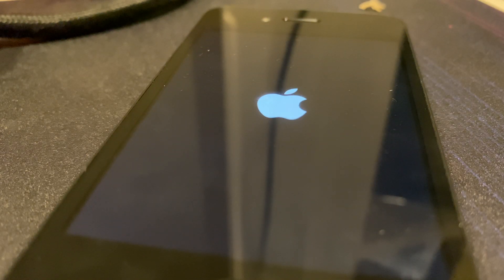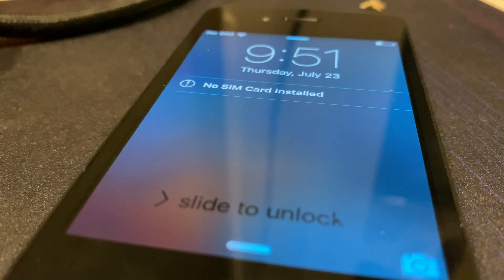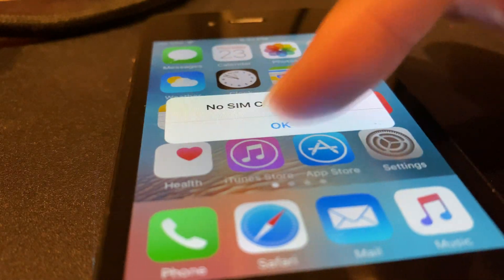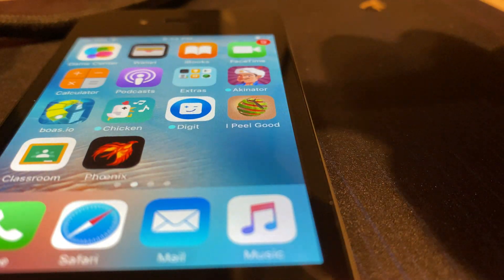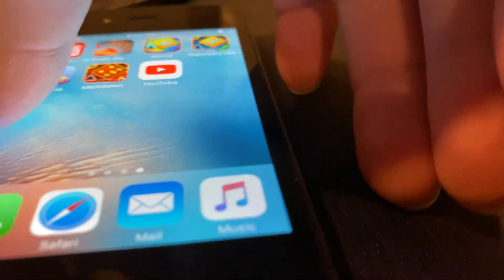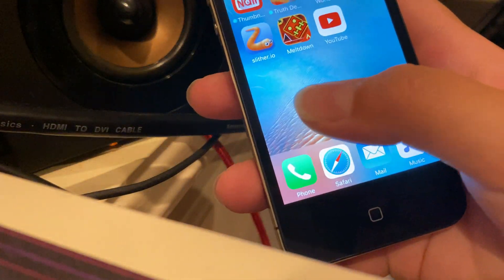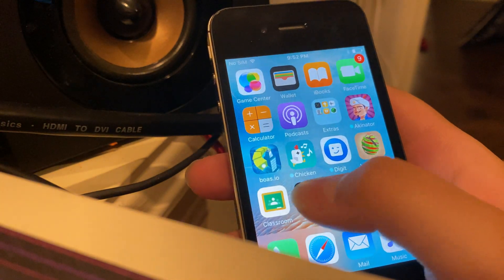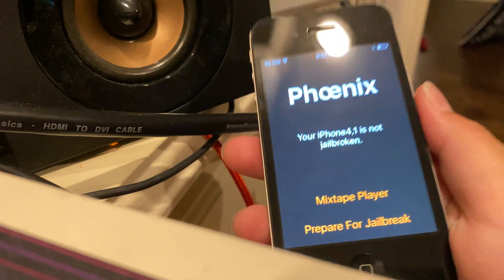This is really going to take a while. Come on... Okay, where's Cydia? It could actually be in here but I'm just not seeing it. It might be here but I'm not actually seeing it. Guess not. Not jailbroken.